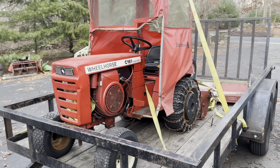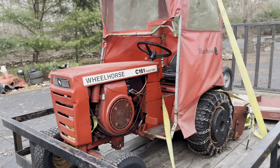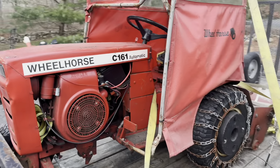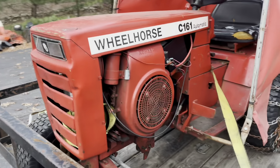Welcome to another episode of Will It Start? Today we're going to be working on this Wheelhorse C161. This is a one-owner machine — it was bought brand new and stayed with the same guy his whole life. It was abandoned for about two, three years. So we're going to go ahead and see if we can get it started.